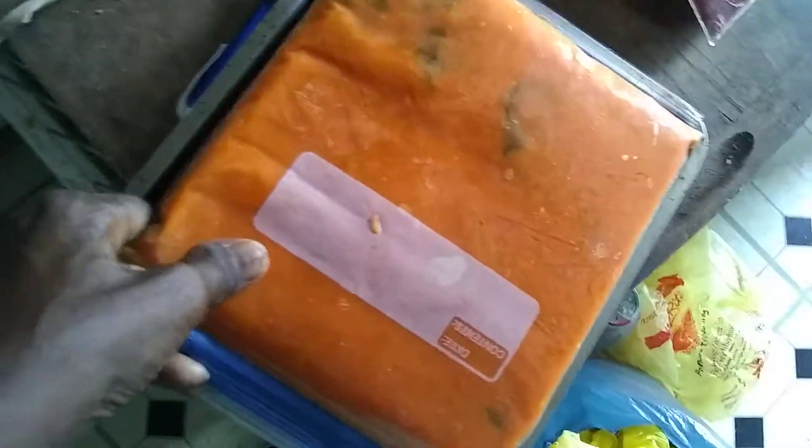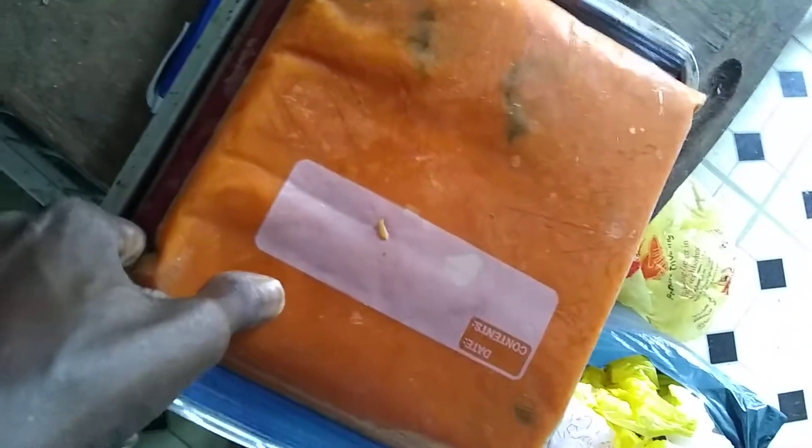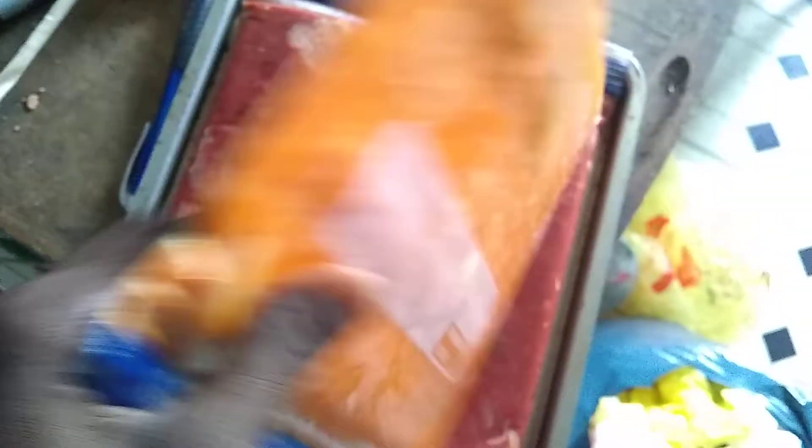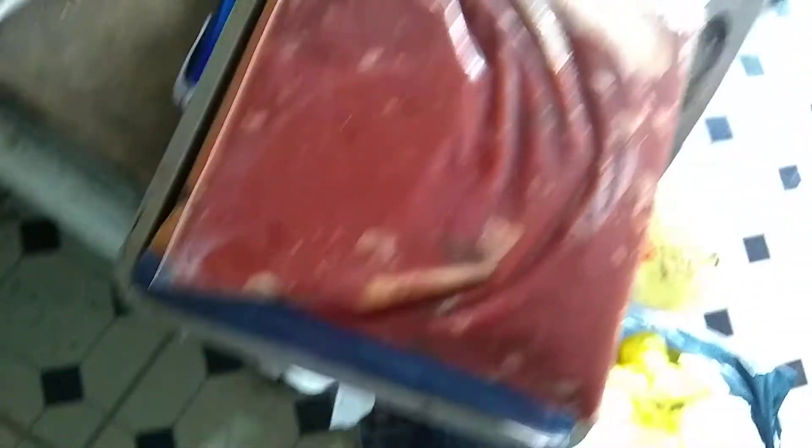When I go to use the tomato paste, I'm just going to break off a piece, or take a knife and just chop it off — just as much as I need. This is a perfect situation for me. This worked really well last winter, and I had tomato paste that lasted me well into the spring. I'm excited about that.